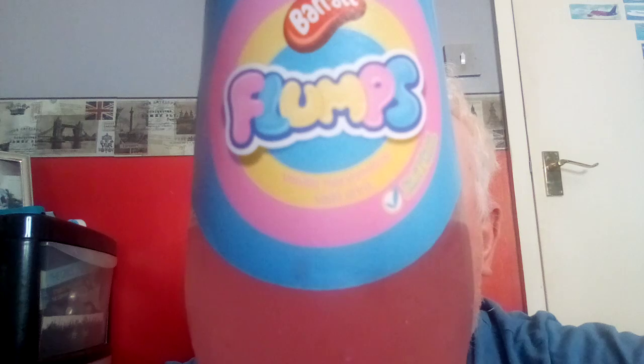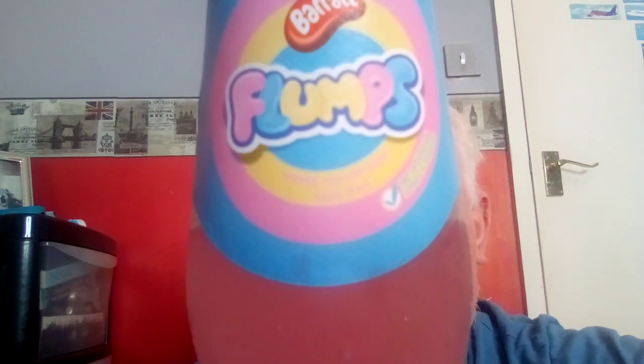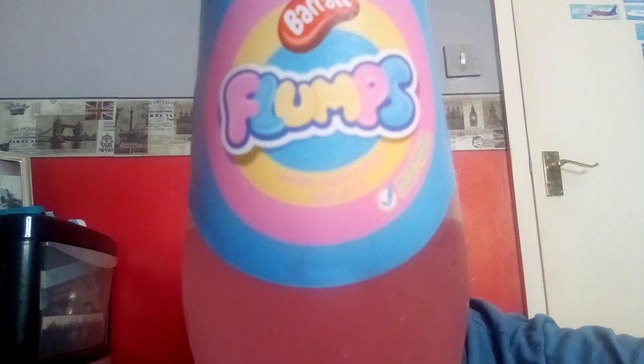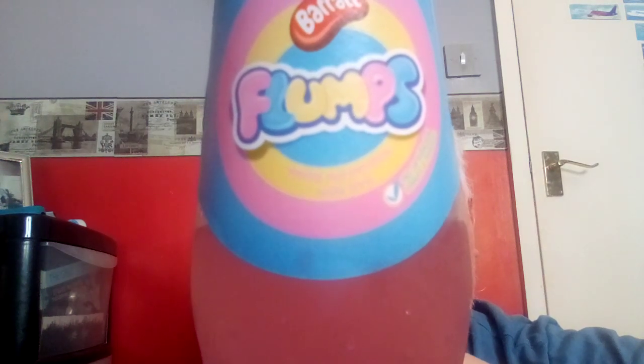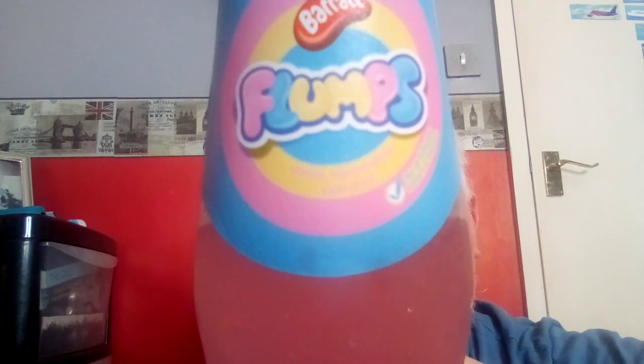But yeah, all in all, very good — and it's another one to add to the collection. Because we've tried a lot of these candy-inspired drinks — we've tried a few of the Swizzles ones, we've tried a few of these. I will keep my eyes peeled, see if there's any more flavours out there. I think we've tried them all, but I will keep my eyes peeled.